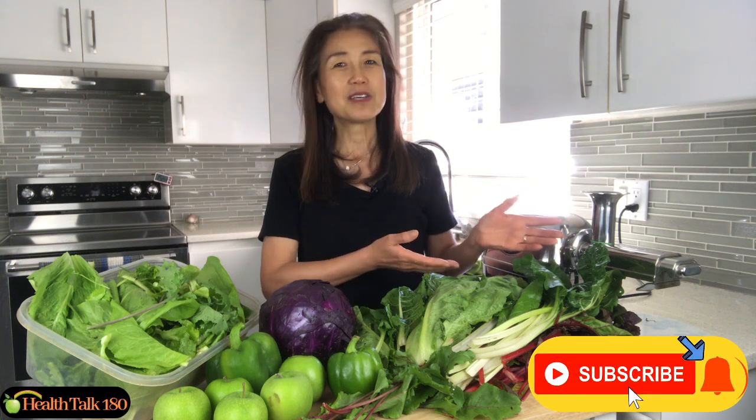Hi, this is Jan from HealthTalk 180. I am all about sharing information on health and healing with holistic protocols. If you are looking for ideas and strategies on how to improve health and heal from chronic illnesses, please be sure to subscribe to my YouTube channel and turn on the notification bell so you'll be able to catch all my future videos.